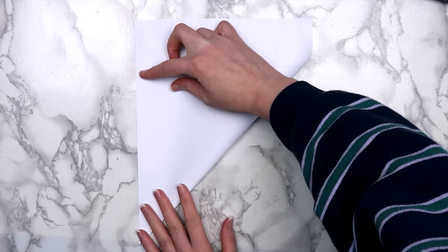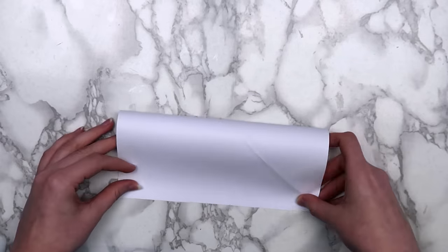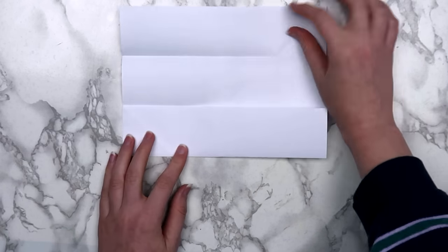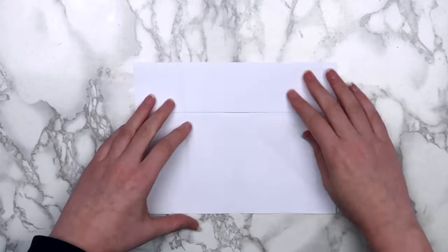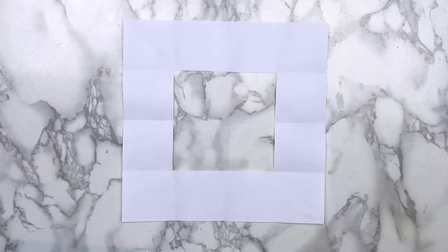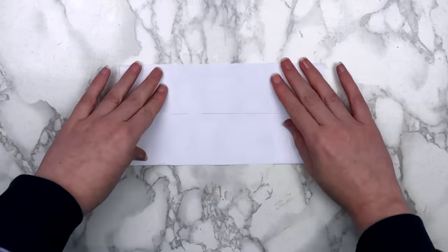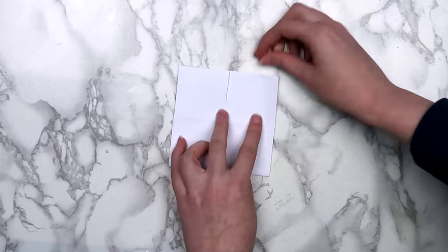First, fold the bottom corner of your paper up to create a square. Cut off this extra rectangle, and then unfold the square. Fold the paper in half, then open it back up. Fold in both of the edges to meet at the center fold, and unfold everything again. Turn your paper around and fold it back in half. Unfold it, and do the same thing — folding both edges in to meet the center. When you're done, your paper should look like this. Fold the paper in half again and cut out these two squares. Open it up, and here's what it should look like. Put tape or glue on the top right and the bottom left square, and fold the edges in to meet at the center line. Then add more tape or glue on the top right and the bottom left squares, and fold them in to create a square. When you're done, it should look like this.